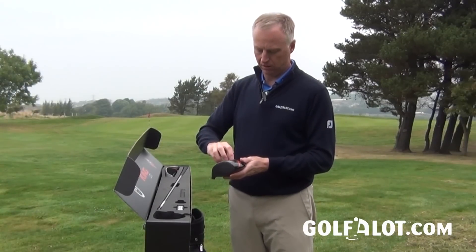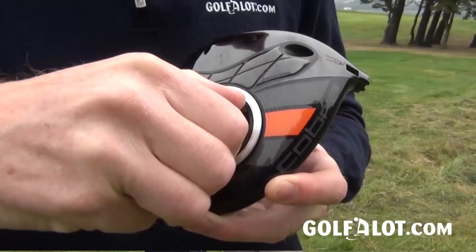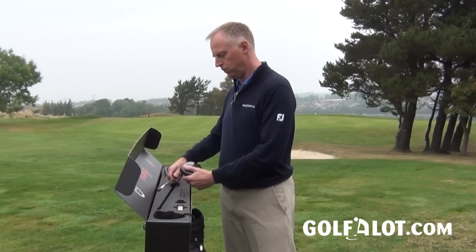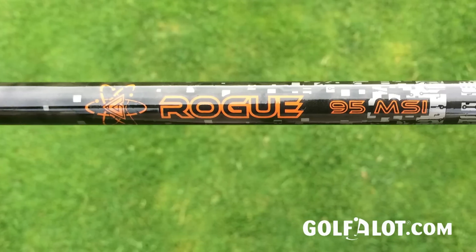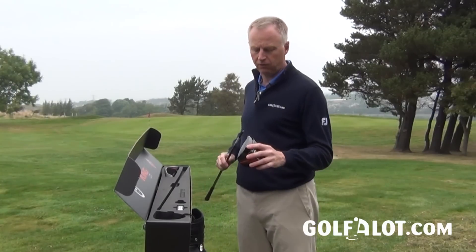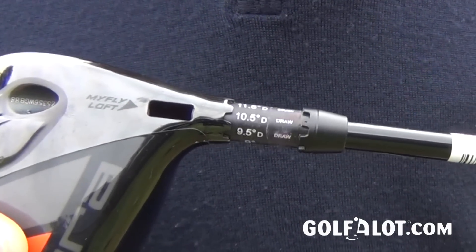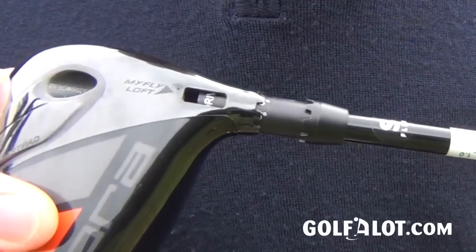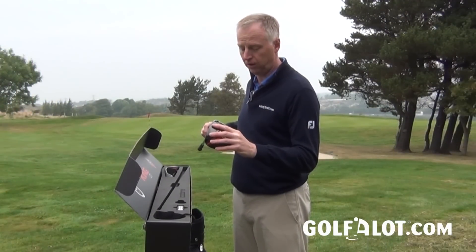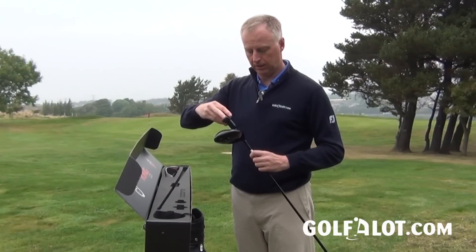Putting it all together: you screw the spaceport cover into the sole — you can do most of it with your fingers, with a little widget and wrench if needed. The shaft is an Aldila Rogue 95, 60 grams, a nice dark color and a shaft that gets a lot of traction on tour. When fitted into the hosel you have a choice of lofts — the standard model goes from 9 through 9.5, 10.5, up to 12 degrees, with three draw settings at 9.5, 10.5, and 11.5. The MyFly window on the hosel lets you see what loft is selected, which is very useful, then you use the wrench from your kit to screw it in.